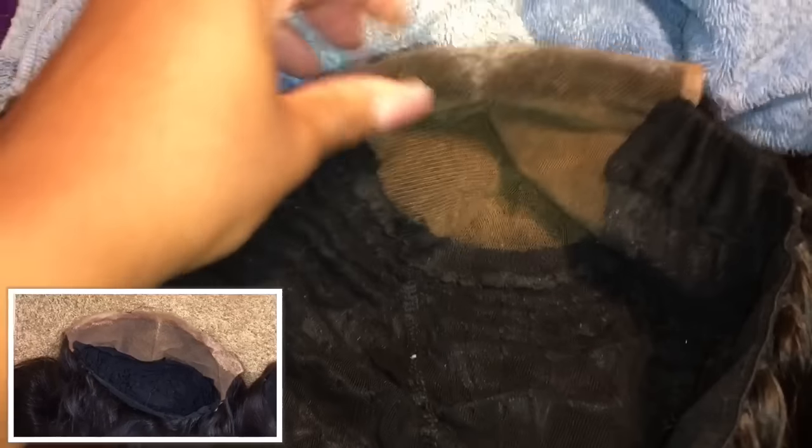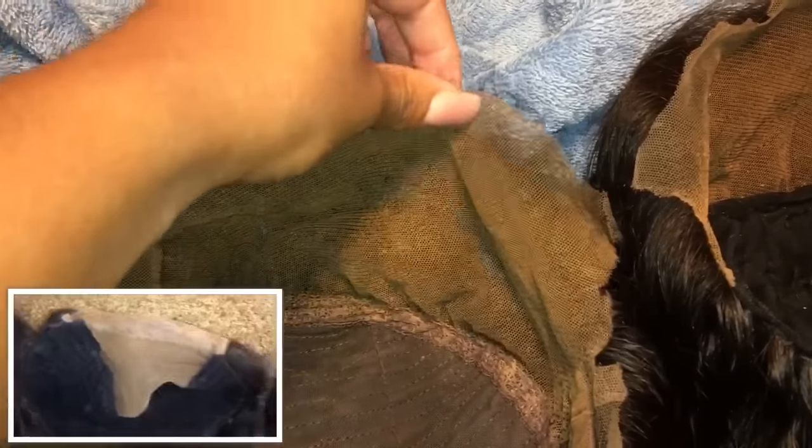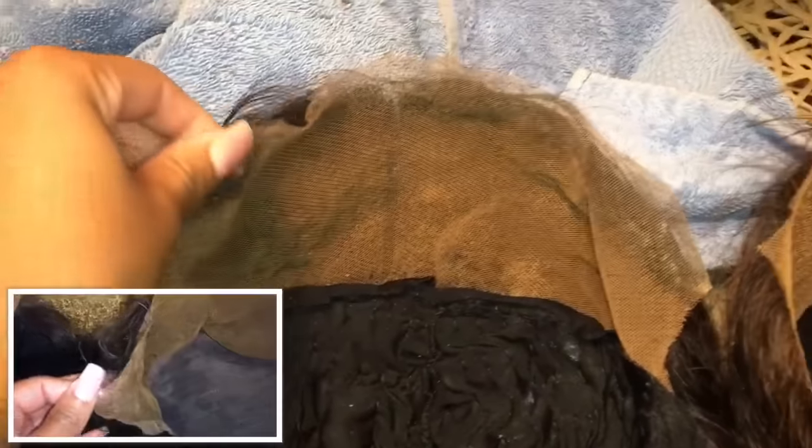This was from soaking it in super hot water with Dawn dish soap. If you have a lot of build-up, just repeat the steps and leave your wigs in there a little bit longer. Alright, I'm all done with the wigs — this is what the lace looks like now. As you can see, the lace is clean and we've gotten all of that residue off.